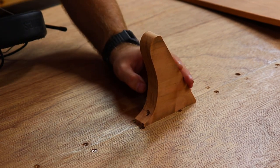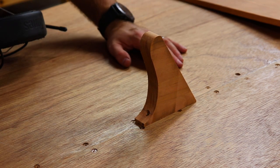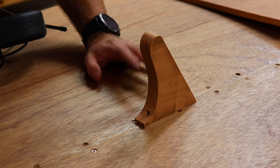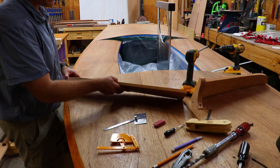This will just be temporarily fastened in place while I fit the splash guards. Then I'll remove it, we'll finish our varnish work on the deck, and then we'll bed them in and attach them permanently. I fit the port side splash guard, so now let me show you how I did that using the starboard side.